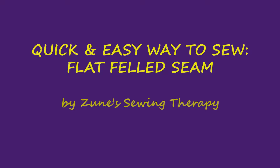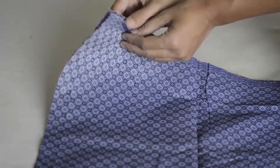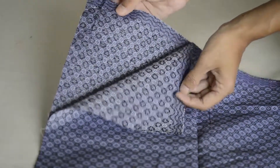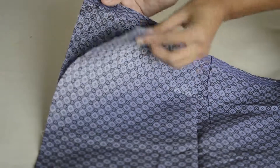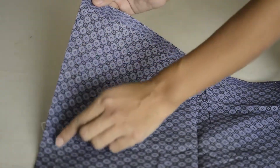Hi, I'm Zoon. Here's a simple tutorial on how to sew a flat felled seam. Place your fabrics wrong sides together and sew with a 5/8 inch seam allowance.